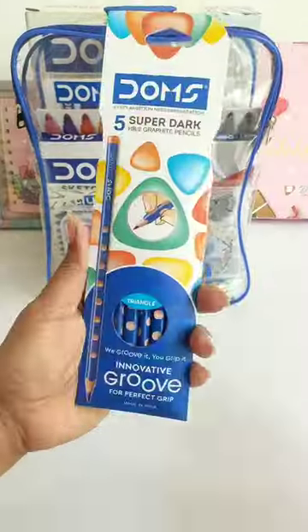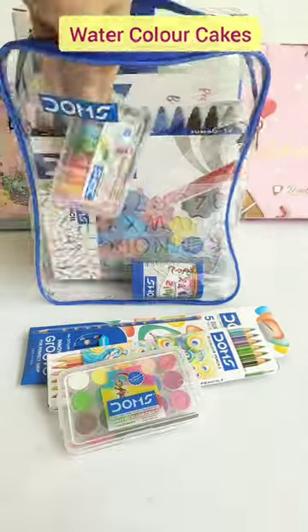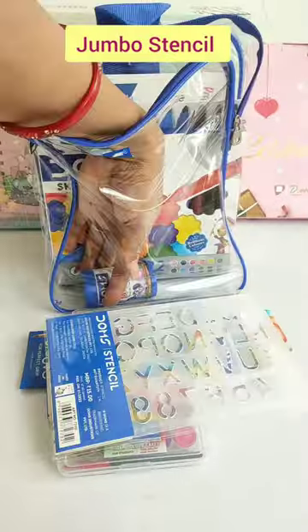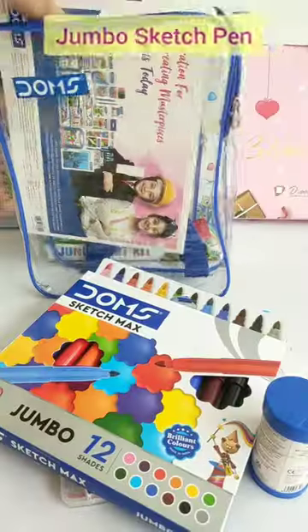You will get 5 Dome Super Dark Graphite Pencils, Dome's Bi-Color Pencils, 12 Watercolor Kicks in 15 shades, Dome's Wex Crayons in 12 shades, Dome's Jumbo Stencil, Dome's Minis Plastic Crayons in 12 shades, and Dome's Jumbo Sketch Pen in 12 shades.